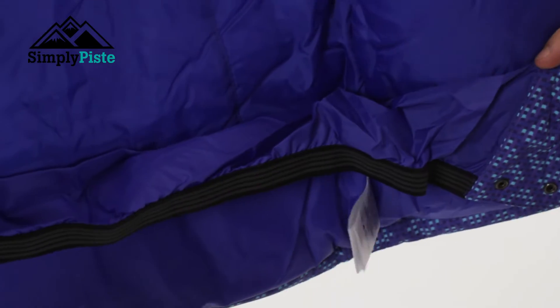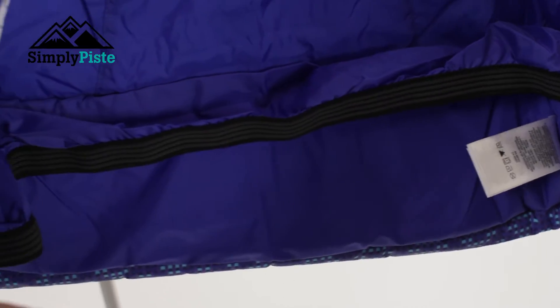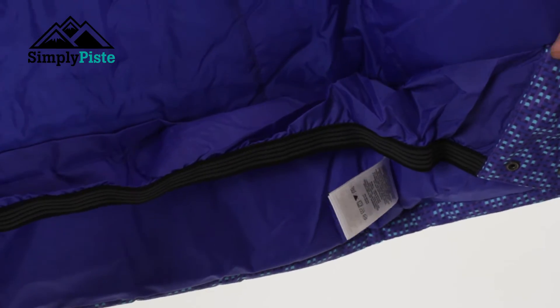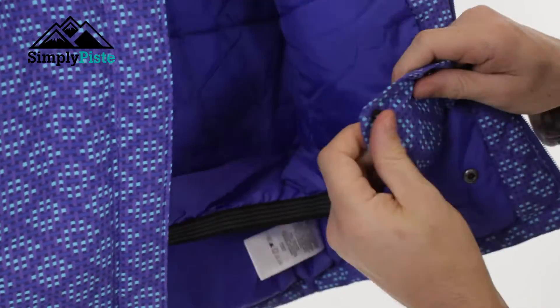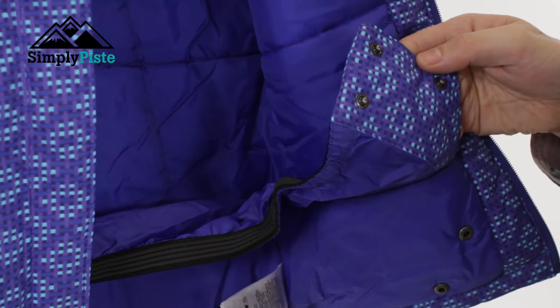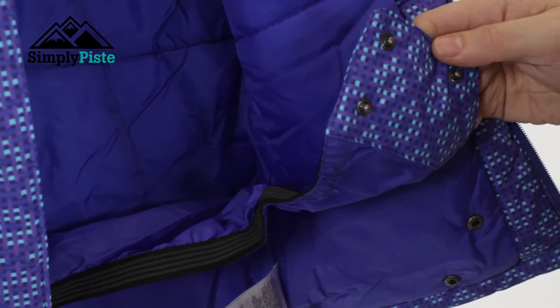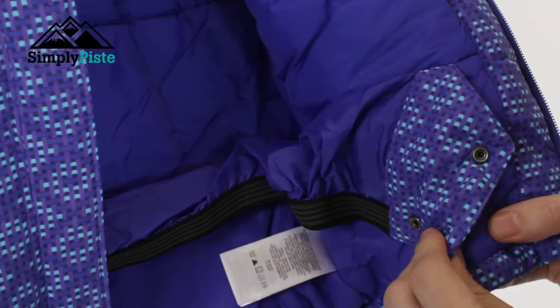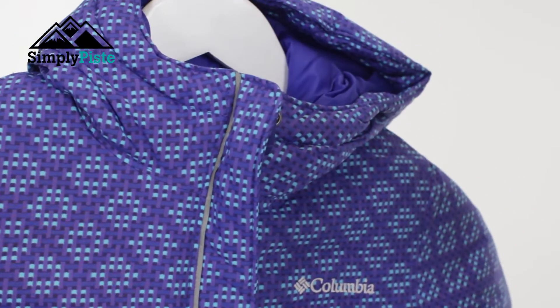Lastly you've got the snow skirt. At the moment it's connected within itself, so if you don't want the snow skirt looped around you, you can leave it as is. Or if you want to connect it, just use the popper system and clip it all into place as a separate feature — that's a really cool touch. When you zip it up the snow skirt itself is all interlocked.